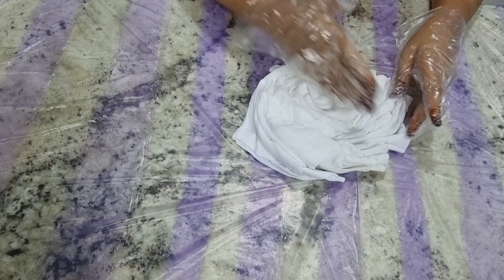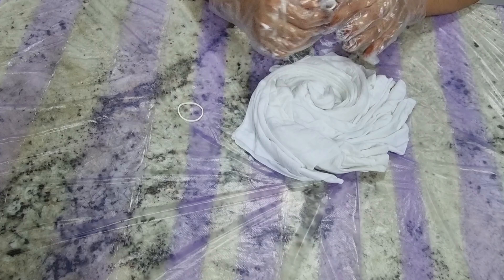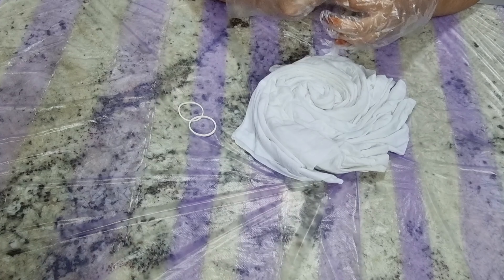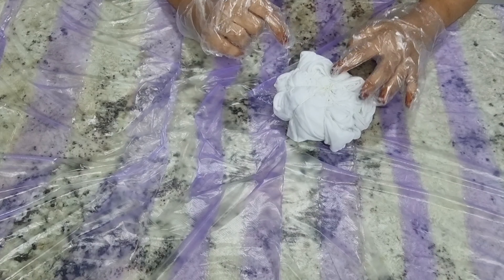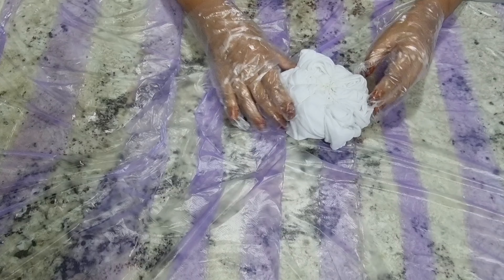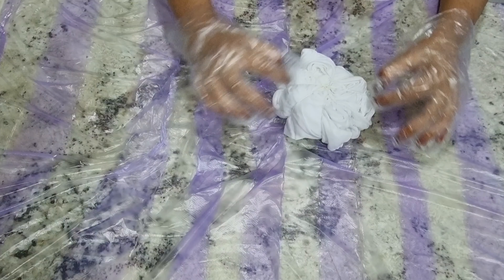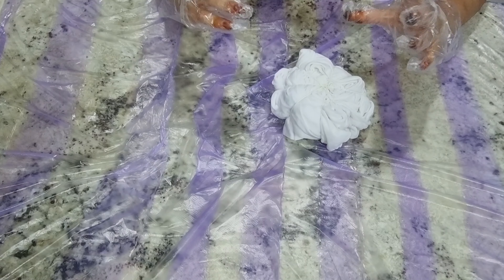On top of the spiral we're going to put rubber bands to divide it into sections. Take three rubber bands to make six pieces, and inside each of the six pieces we will put a different color. I've used four rubber bands to make it look nice. Now the sections are ready and we're starting with orange.